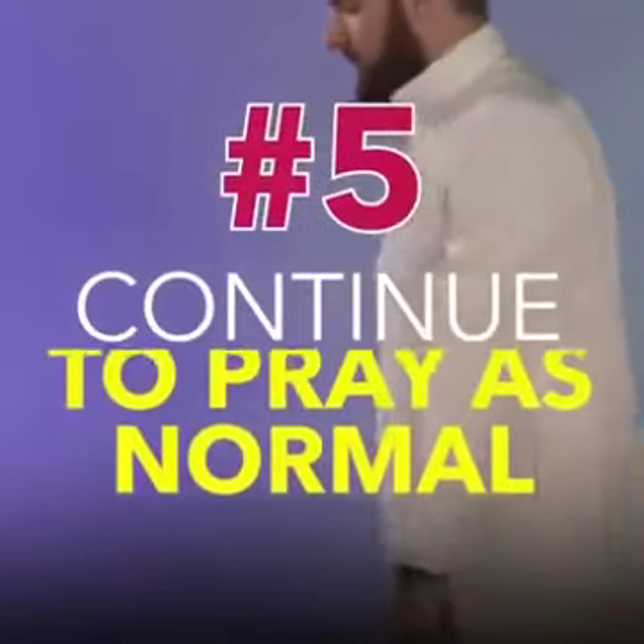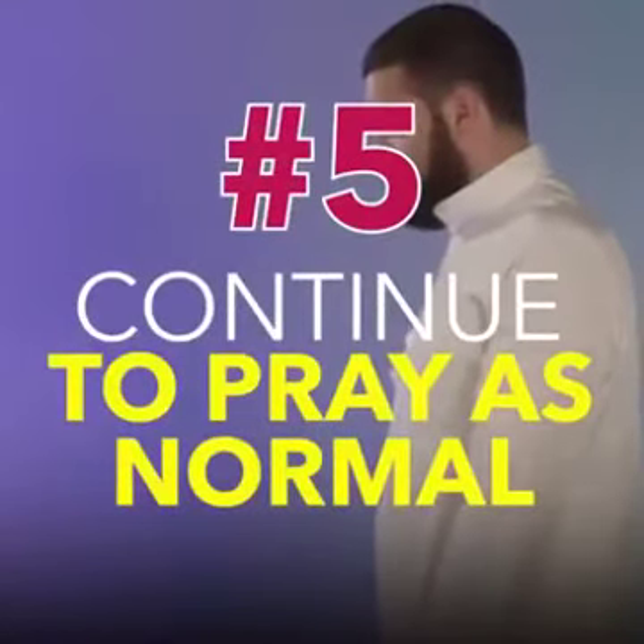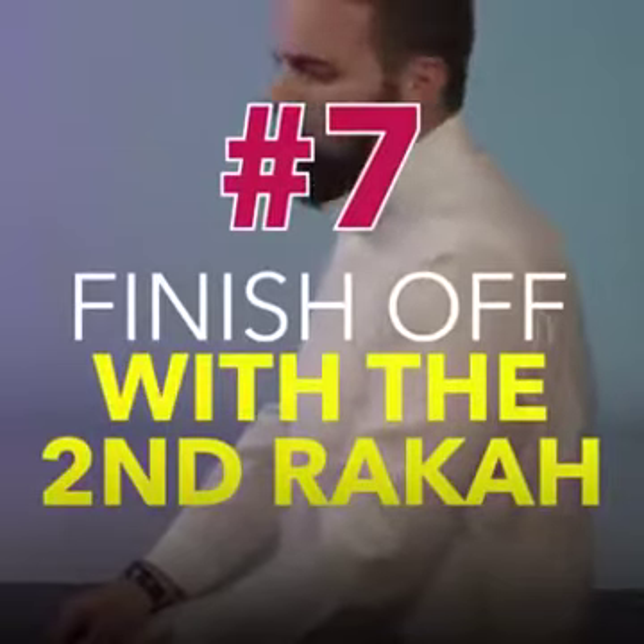Then after this, one continues to pray as normal by standing back up and prostrating twice. It's recommended, however, to prolong the sujood. In the second rak'ah, one must repeat the same process as in the first, followed by the tashahud and the tasleem.